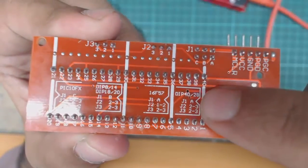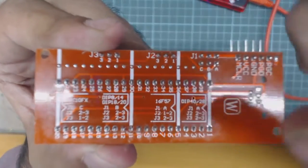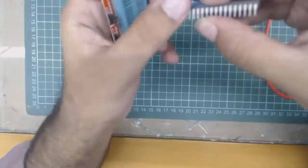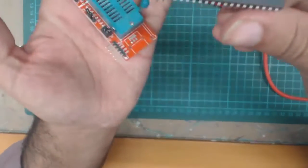For example, J1 should be at position 1, J2 should be at 2 and 3, and J3 should be at 2 and 3. As you can see, these jumpers are already in the same location for a 40-pin Microcontroller, because we are using a 40-pin Microcontroller for this recording.